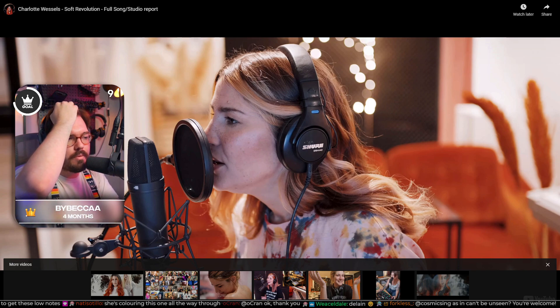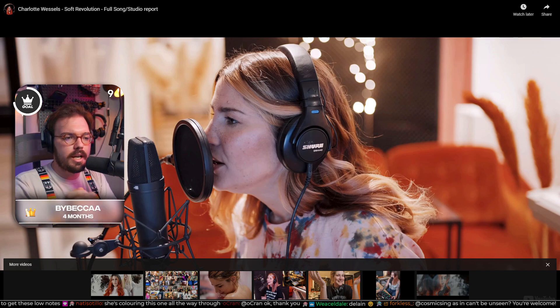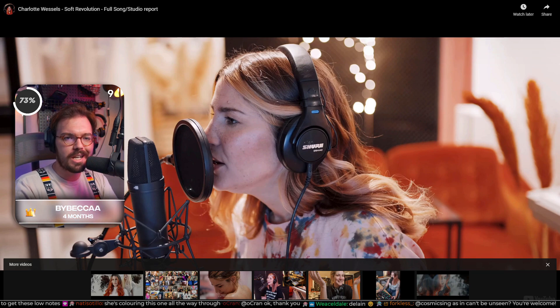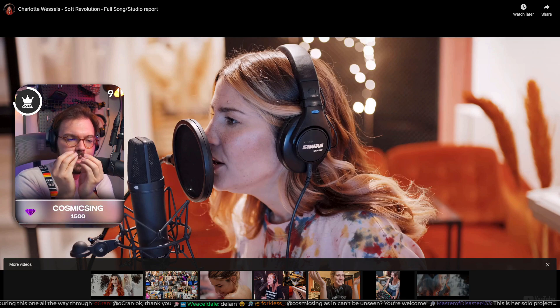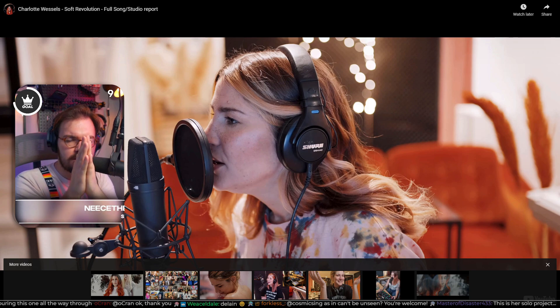I've really started appreciating the more contemporary pop technique when it's done artfully, as it is here. Charlotte keeps her sound so far forward — very simple, very breathy, very forward — and she uses this simple sound to create clarity.